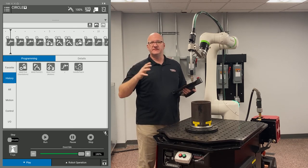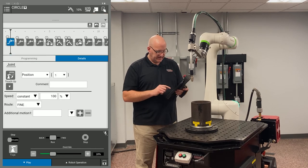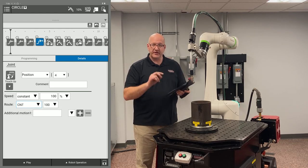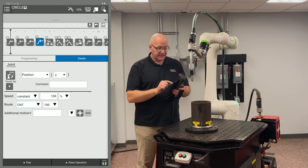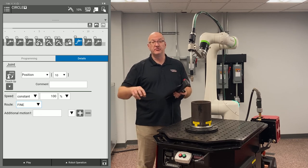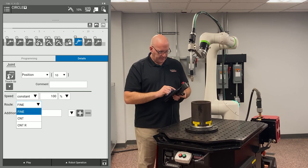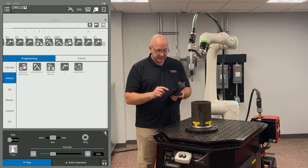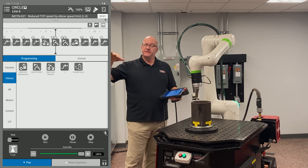I'll enable the tablet and change each J move to continuous termination. Continuous will cut the corner off — it gets close to the programmed point in space and keeps moving. This is great for air moves when you're not welding. When welding, you generally use fine termination, except for weld points in the middle of a weld — those should be continuous so you don't get a blob from stopping. I change all the air moves to continuous, run the program again, and the movement is now smooth and fluid through all the air points.